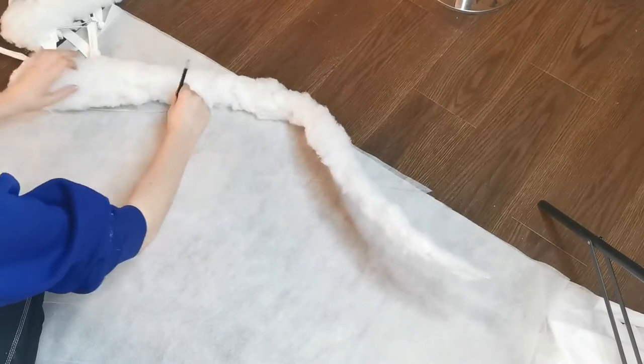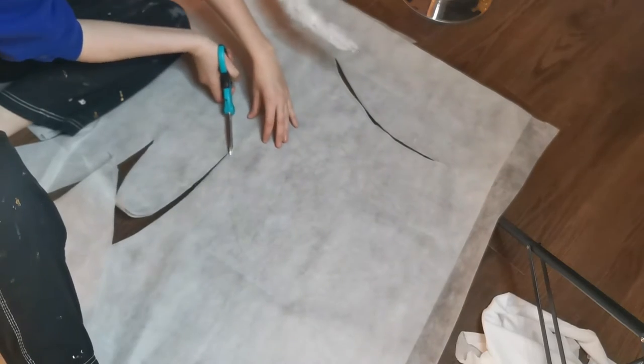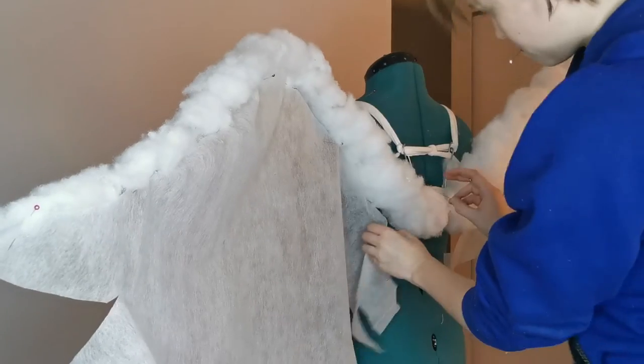For the wing shape, I used interfacing fabric. This is generally used to make garments stiffer, but I've found it fantastic for wings because it's lightweight, waterproof, looks super angelic when lit from behind, and was only $4 a meter.